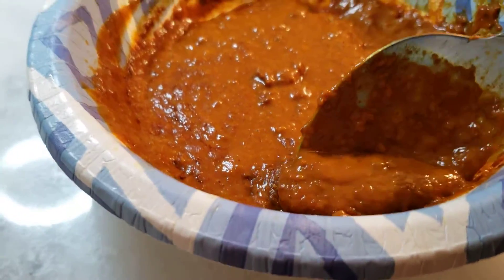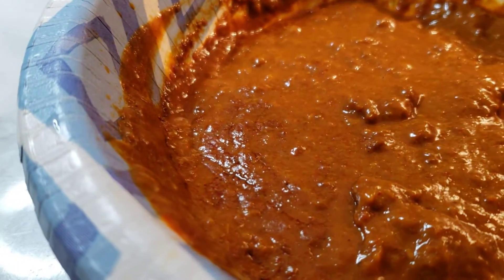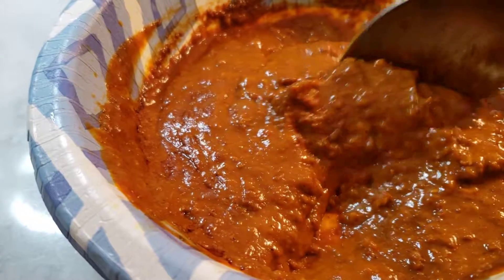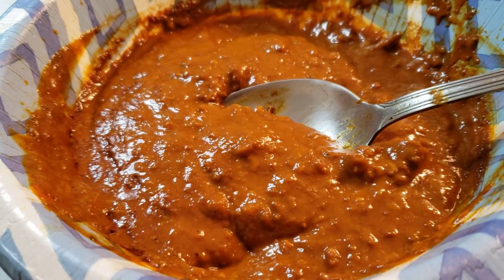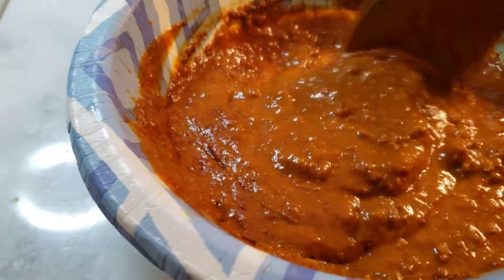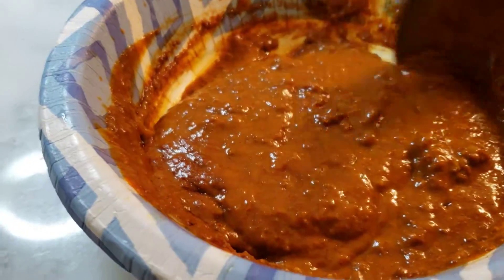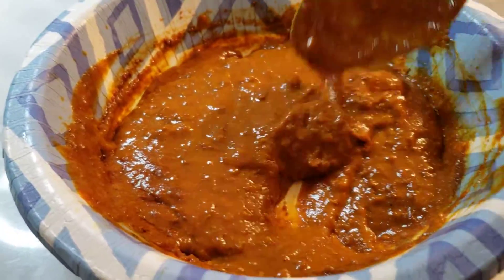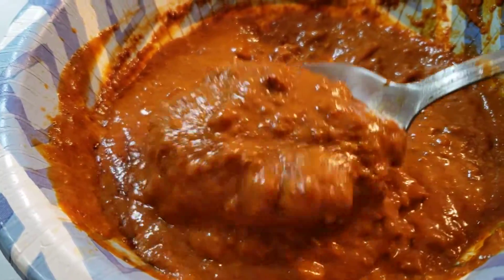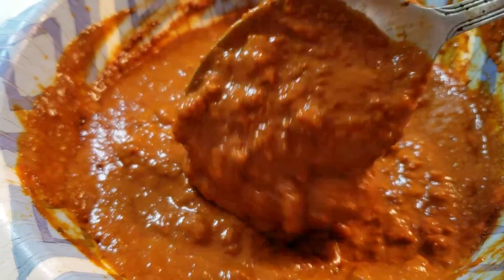Hormel's is a lot chunkier. This tastes okay but has hardly any meat texture. I would say it does not compare with Hormel's — it's like a paste, no chunkiness.